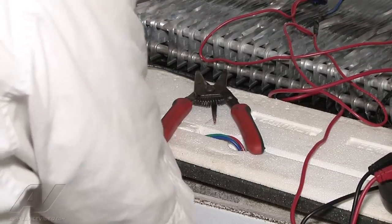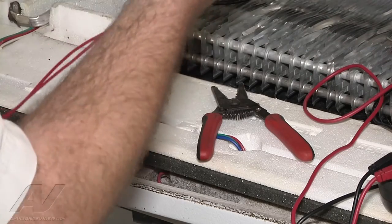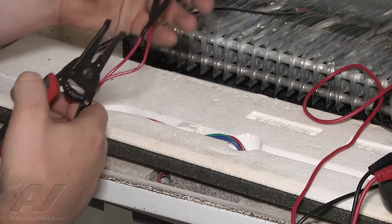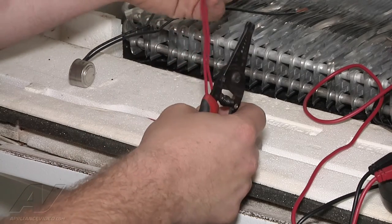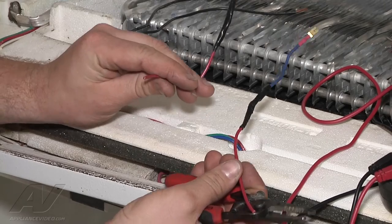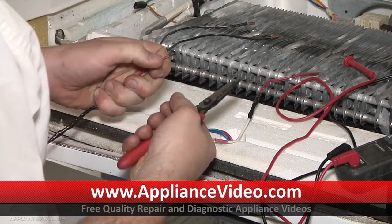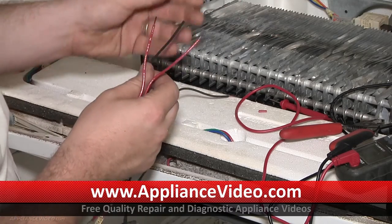We have our new defrost termination to install. In this case it doesn't have the correct terminals on the end, so we're going to need to cut and wire-nut the wires together to have the appropriate terminals to plug back in. We're going to take our old termination and give ourselves a good length of wire so we have plenty of room to plug back in, then cut it off. We'll strip our wires back about a quarter to a half inch — the same length as what's already stripped on the new termination.